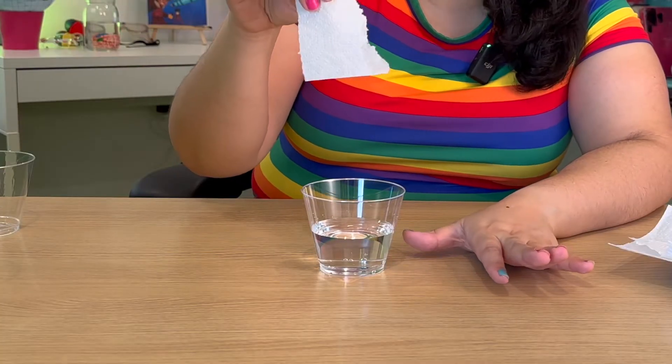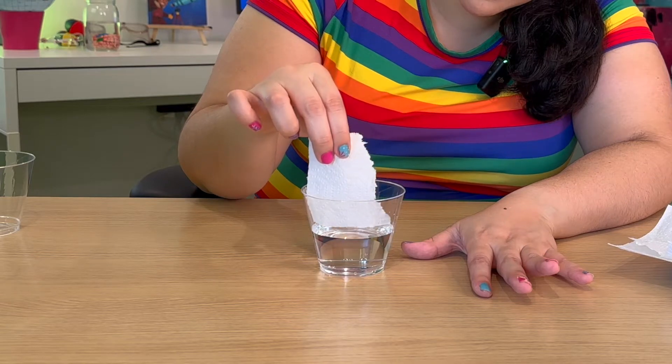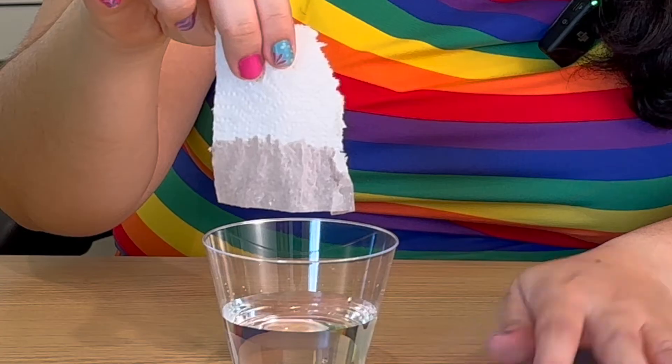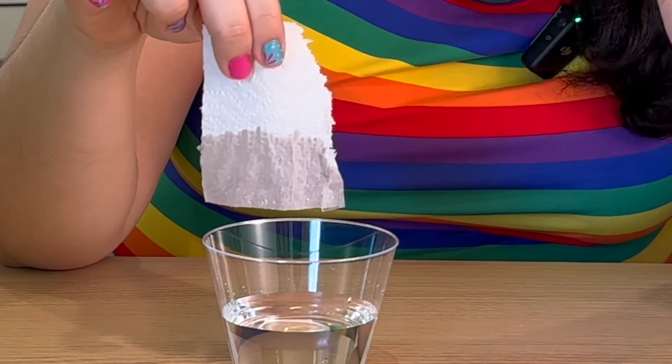So the first thing I have here is a cup of water and I have a paper towel. Water is really cool because these molecules are able to work together to move. If we take a piece of paper towel and we dip it in a cup, you can see how the water moved up the paper towel.